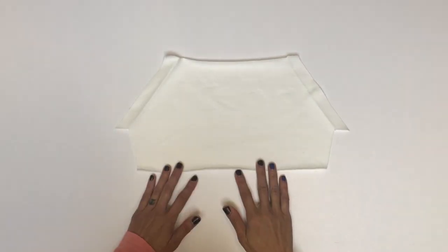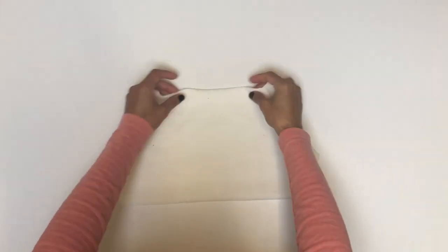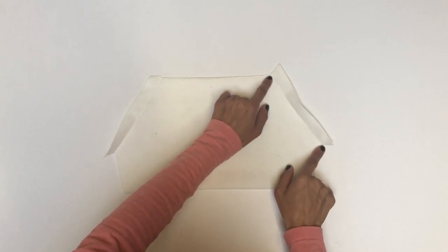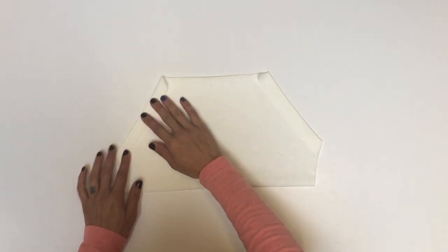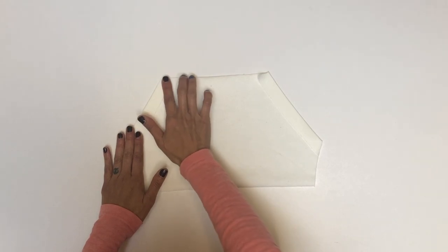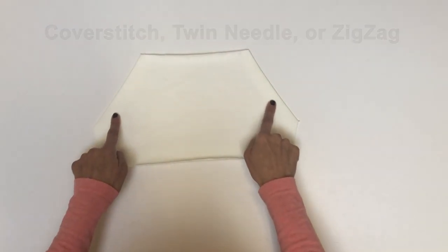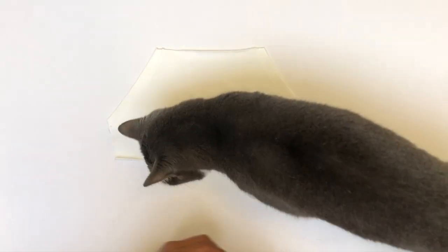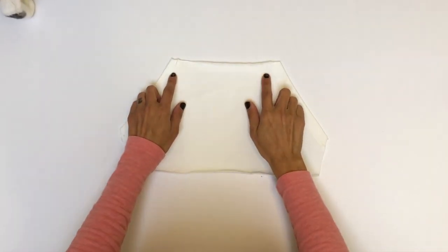We'll begin construction with the kangaroo pocket. If you're making the welt pocket, you can skip ahead to the welt pocket section or use the hyperlink in the video description. We begin by folding those angled edges toward the wrong side of the kangaroo pocket. You'll see that this edge will line up perfectly with the edge of the pocket if you fold right along that notch. Iron it for a nice crisp edge, then take it over to your cover stitch or sewing machine and stitch with a cover stitch, zigzag, or twin needle. When it's all stitched up, it will look something like this.